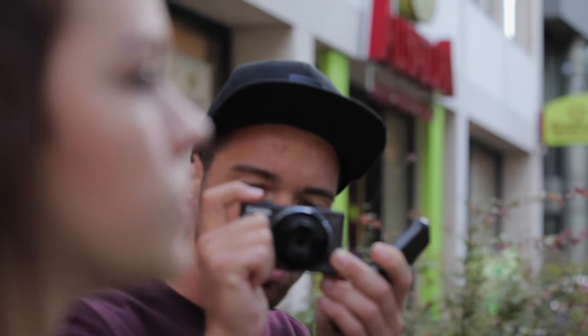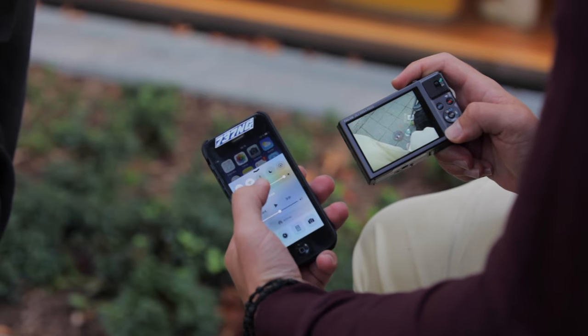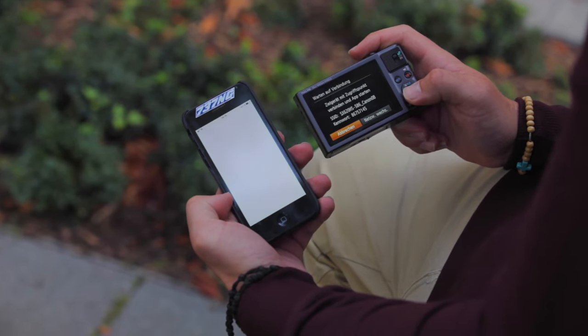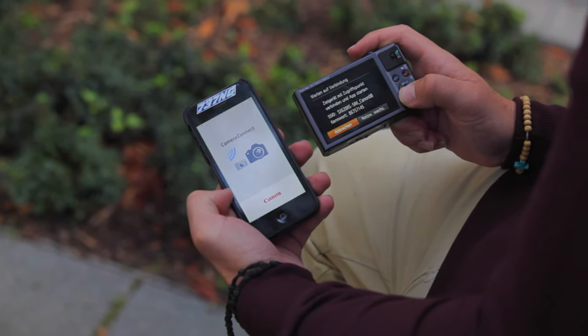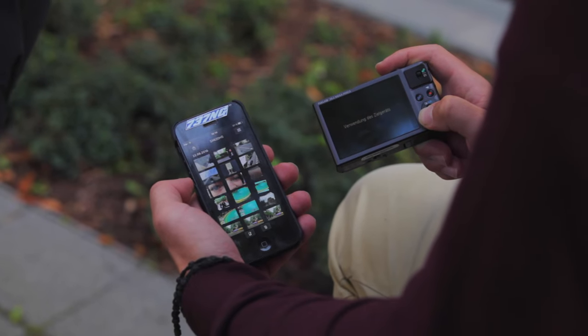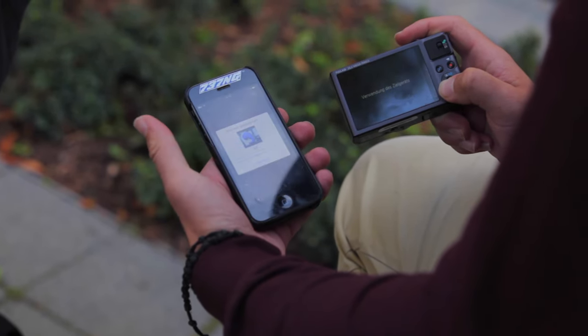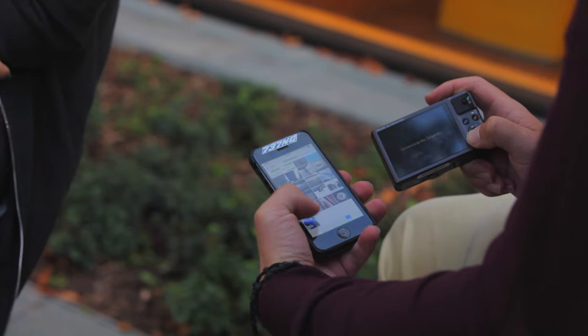As many other digital cameras, the Canon PowerShot SX620HS is equipped with a WiFi interface that lets you connect to your smartphone instantly without any additional network. So you can transfer the photos and videos from your camera directly to your smartphone and send them to your friends via WhatsApp and email.